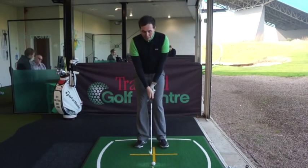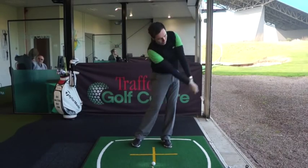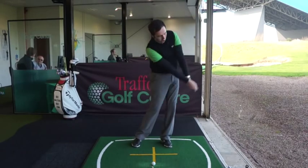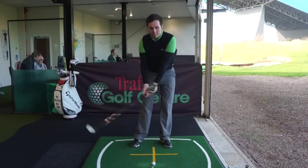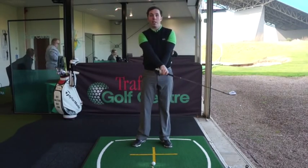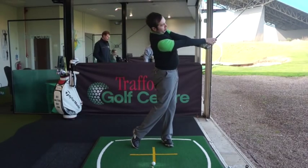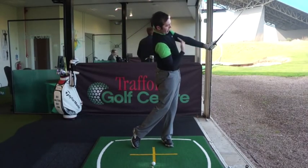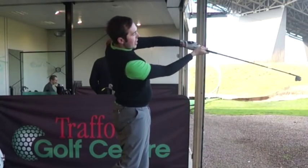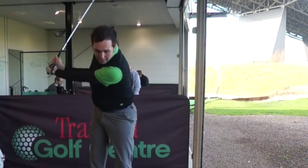The arm action I'd like us to work on today is making sure through the shot our arms remain straighter, and the forearms cross over better. My right forearm is almost crossed over my left - that's not involving the hands in any way shape or form. That's me swinging through with a good stretch of the arms, keeping the hands away from my sternum, keeping away from my body, and making sure the right arm is crossed instead of separated.